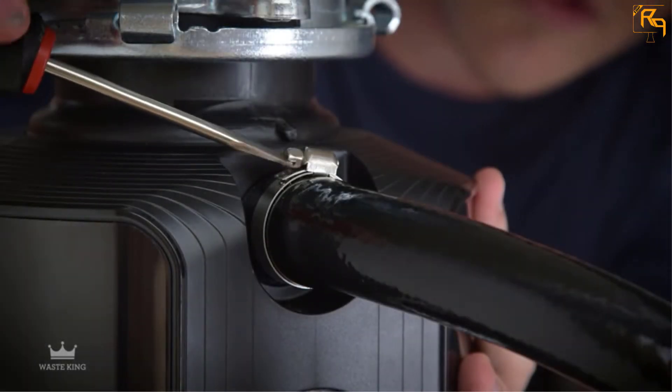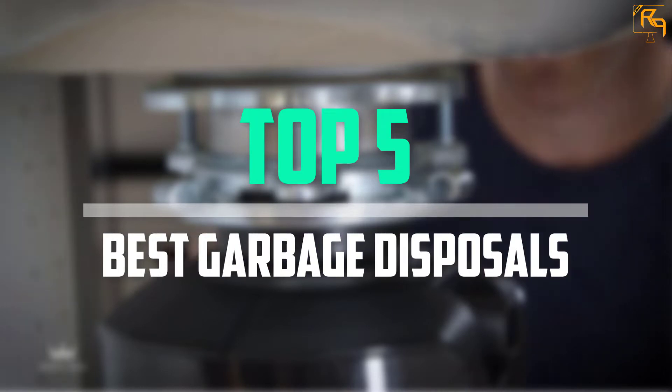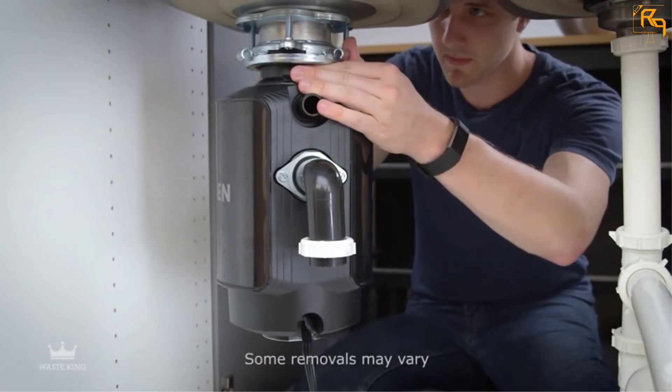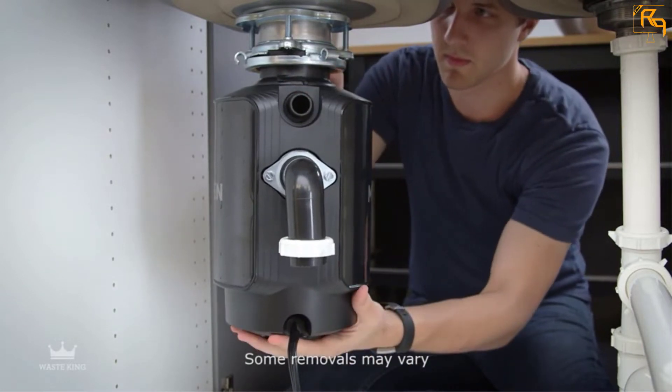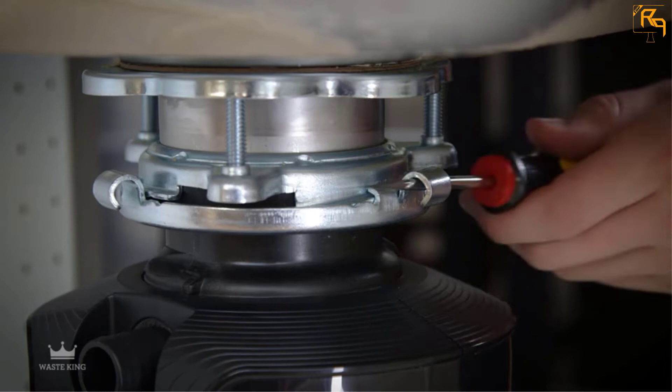In this episode of the Reviews Point, we'll cover the top 5 best garbage disposals that are available on the market for their true quality. The list is based on their popularity, quality, price, durability, user opinions, and more.